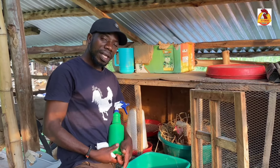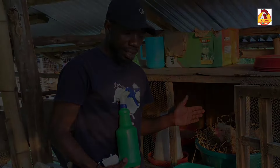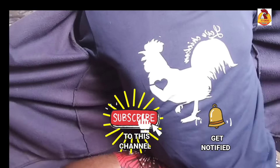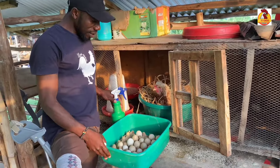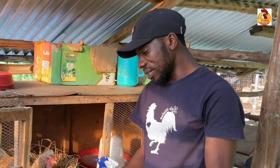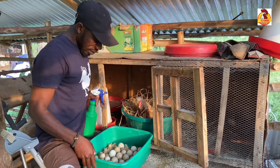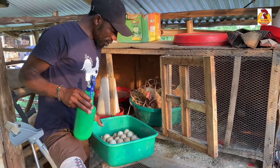This is the proper way of cleaning fertile eggs before hatching. Cleaning eggs always has a debate — others say we don't clean these eggs, but just know we clean these eggs as long as they are dirty. We have to follow this, and this is my proper way: I always clean these eggs.